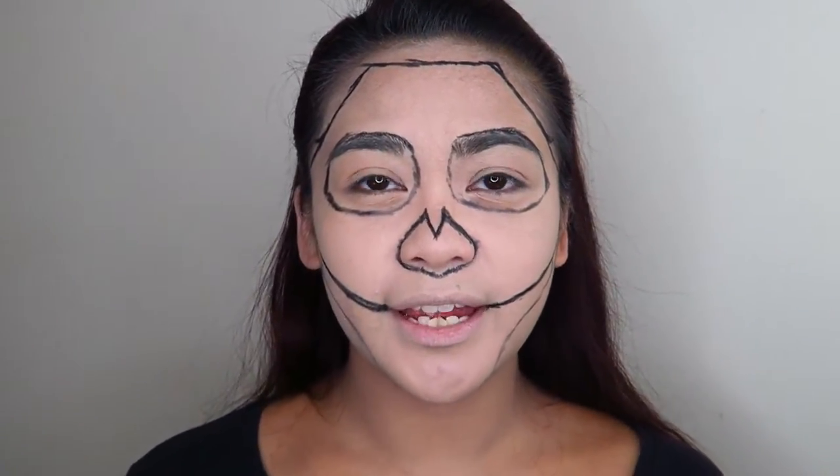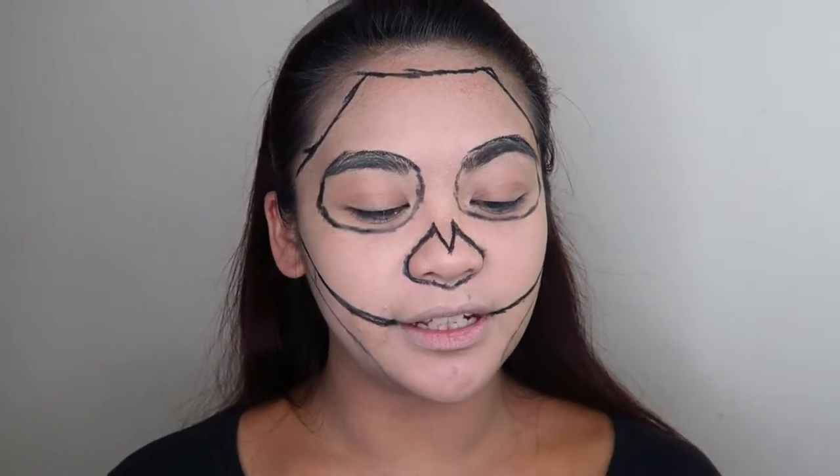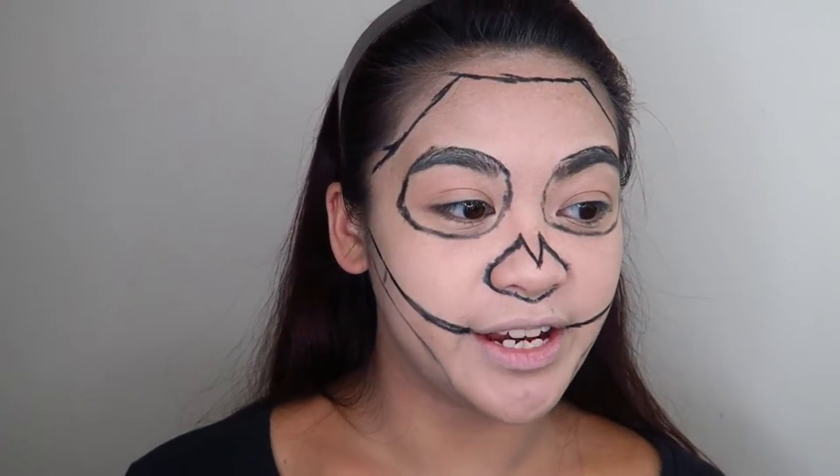Now that I've roughly outlined where I want my sunken areas to be, I'm going to go in with the Maybelline Face Studio gel pot eyeliner and fill in all those areas.